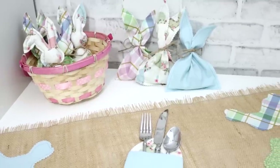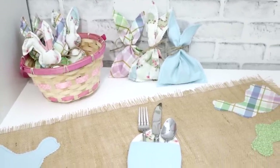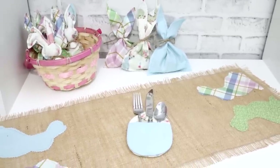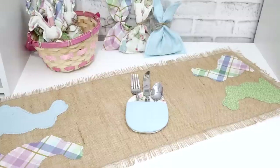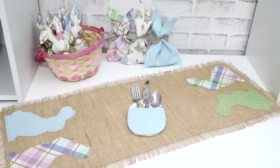Hello my sewing bees, I'm Suki and in today's video I'm going to share with you how to make four projects in less than 10 minutes for Easter. In the description there's going to be all of the materials and supplies that you're going to need along with a link so that you can download the pattern pieces.